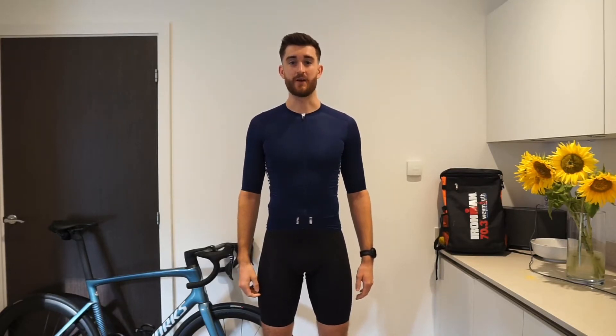Hi, welcome to another review with me, Jason. Today we're going to be looking at the Rapha Pro Team Aero jersey.